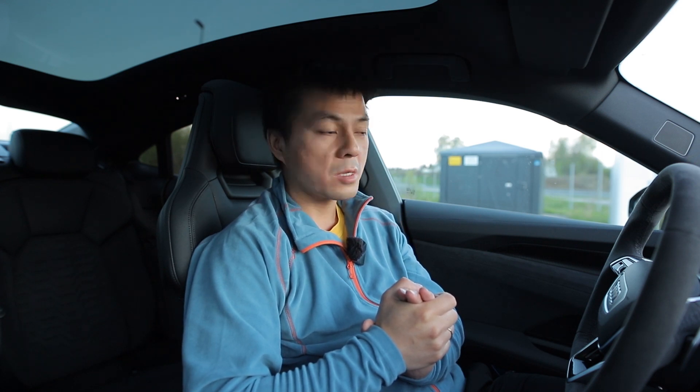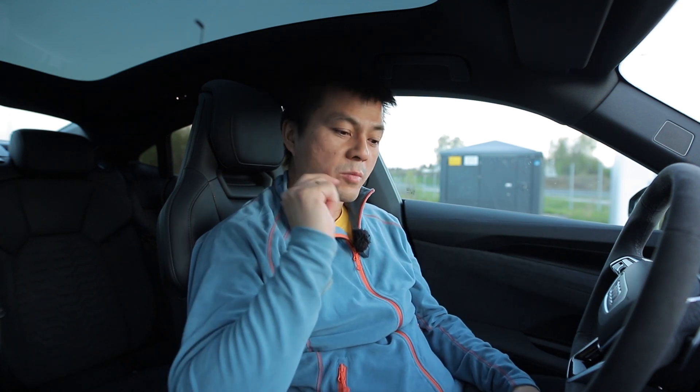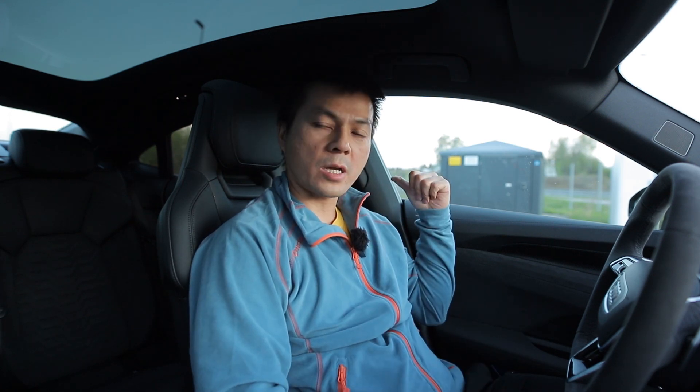What I want to find out is how much difference it makes when using efficiency mode versus regular mode. For the e-tron GT, when you start the car it defaults to comfort mode, which is mostly rear wheel drive — about 90% rear and 10% front. So I have to remember to put it in efficiency mode every time, unless there's a way to save that setting.